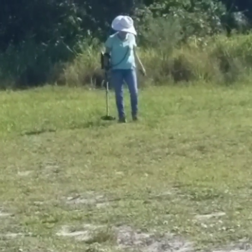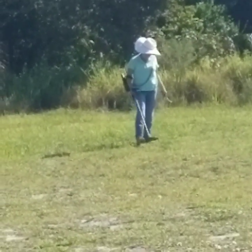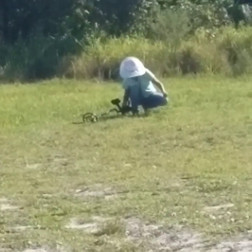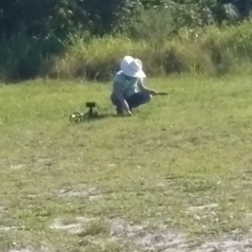Melinda's still plugging away at it, getting used to the machine. Glad she found something good on her first outing — hopefully she finds some more. Learning the technique, hopefully loving the hobby.